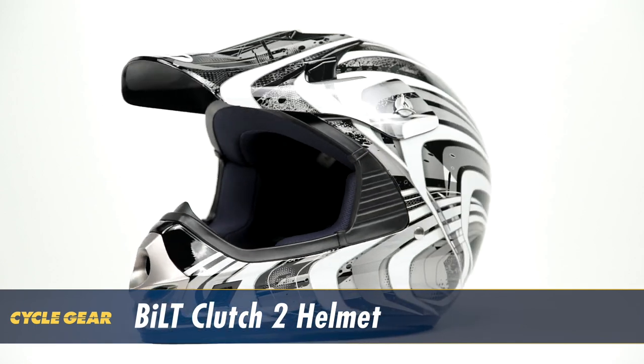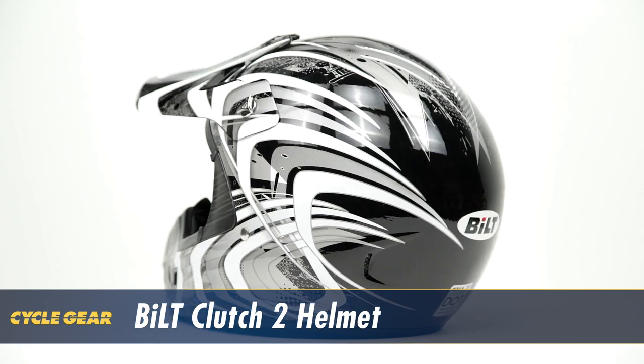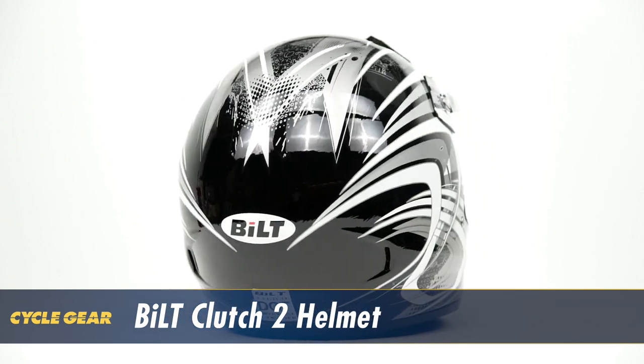The Clutch 2 is a great option for the track or the trail. If you're interested in learning more about the Built Clutch 2 helmet, click the info button on your desktop or mobile device and we'll see you just around the corner.